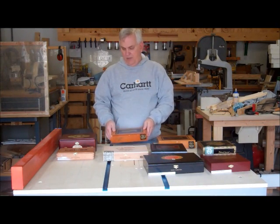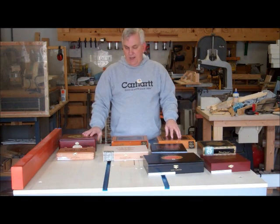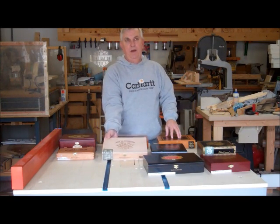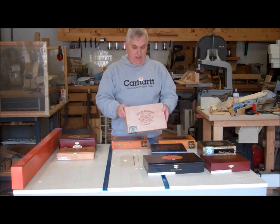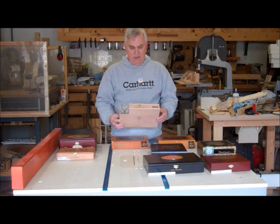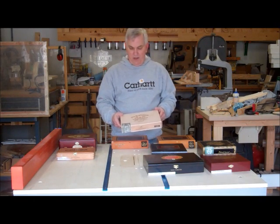I've got two of them fairly close to me. What I'm going to be doing this weekend is I'm going to be working on a cigar box guitar. I saw some of these online and got to looking at them, and I thought, man, that's pretty cool. I love the way they sound, and you can get them as plain or as fancy as you want.